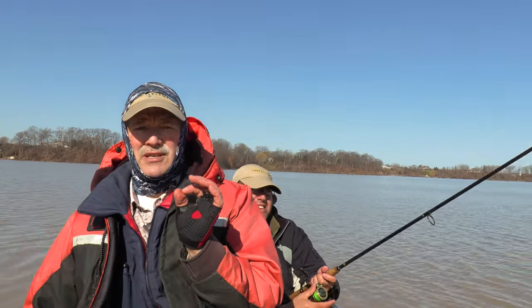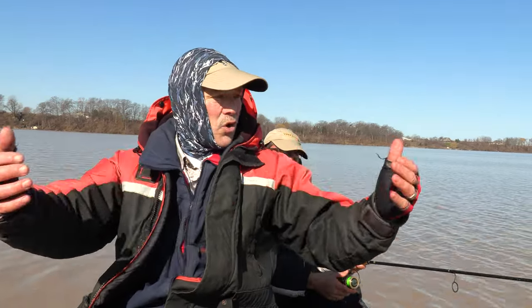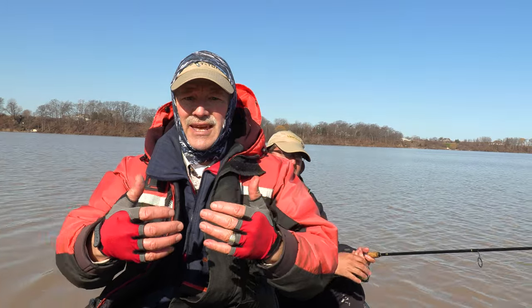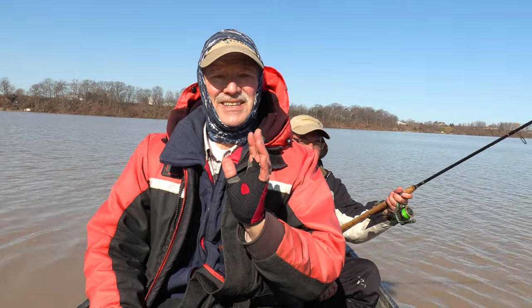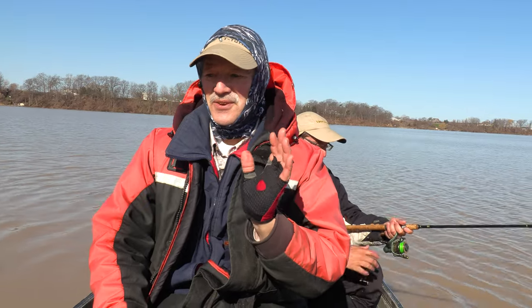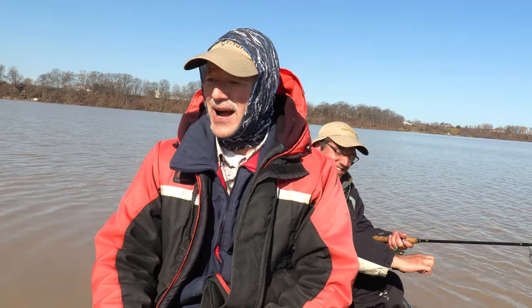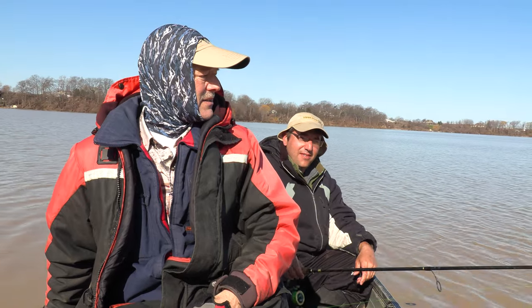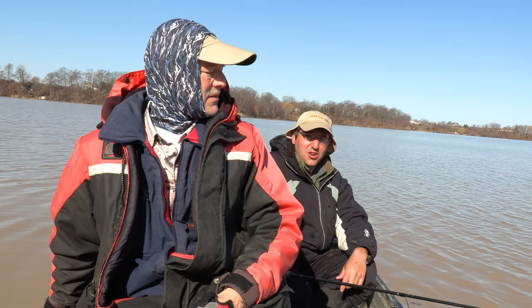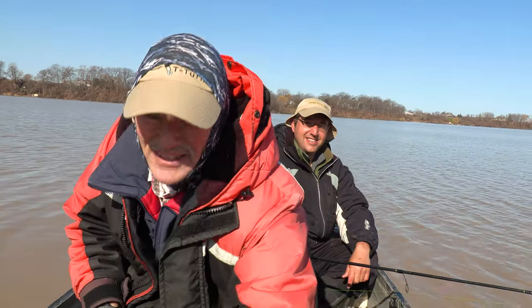He's casting in the same spot, and the reason for that folks is he's already scented up that area — so now hoping for more catfish to come to that area. That's one of the keys. That is what I'd say is a great start to our day. Cold front didn't really matter! How was the bite? It wasn't the typical catfish bite — it just took it. So we might be in for a good day.